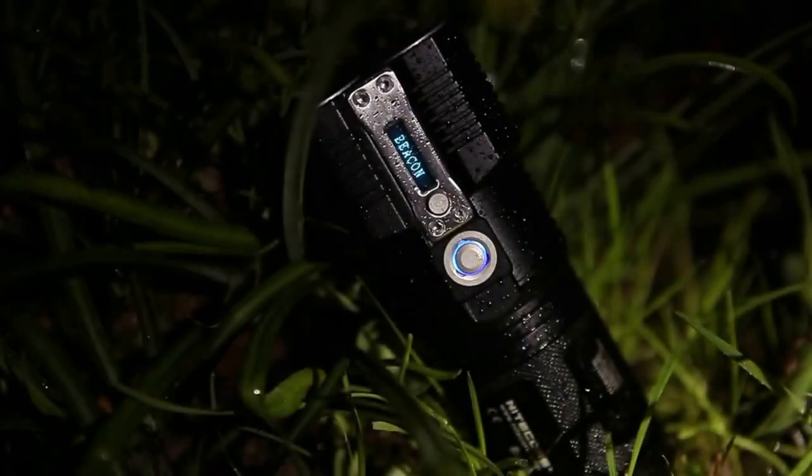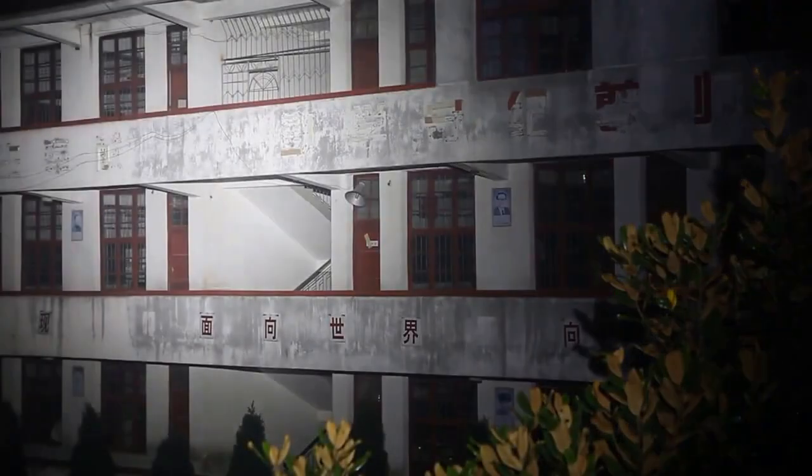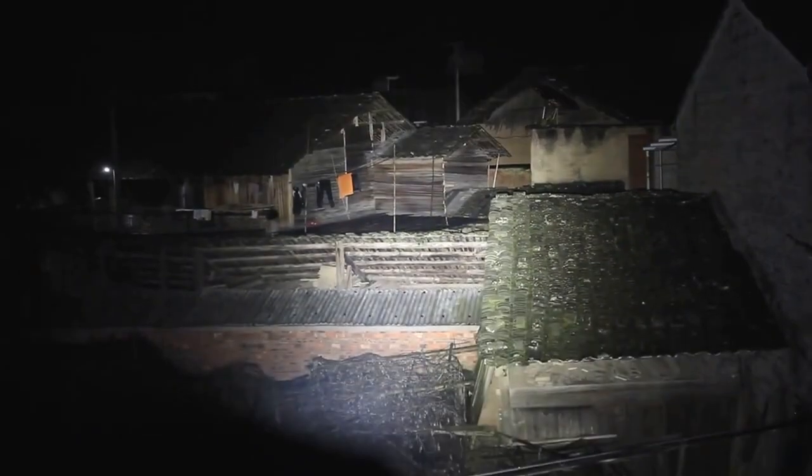If you are looking for a powerful and compact flashlight that can light up the night, you need the Nightcore TM 26 Quadre. This is the world's smallest 4000-lumen LED flashlight that uses 4 Cree XML2 U2 LEDs to produce a stunning beam of light that can reach up to 454 meters.